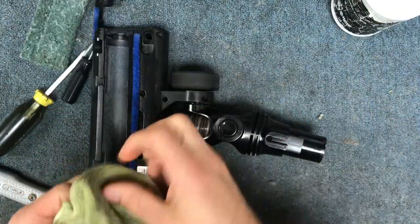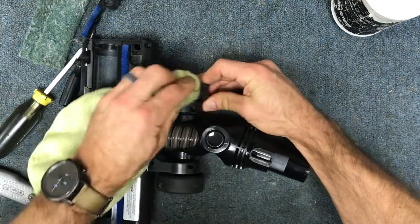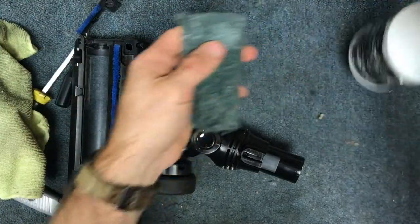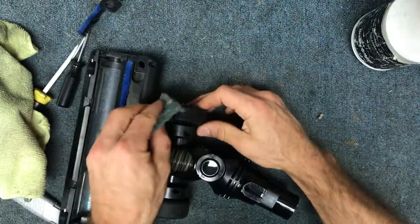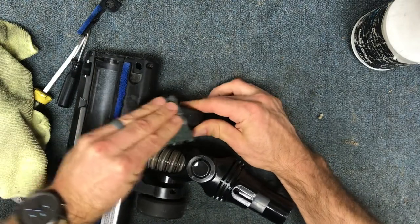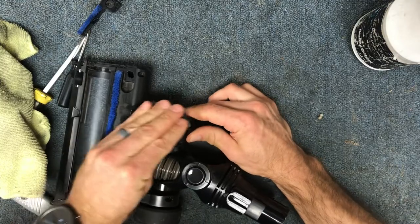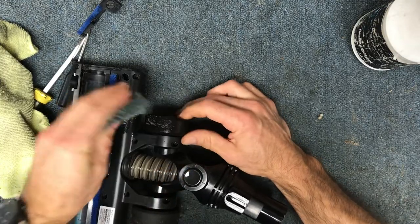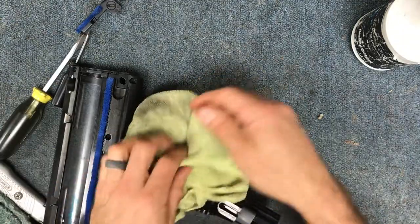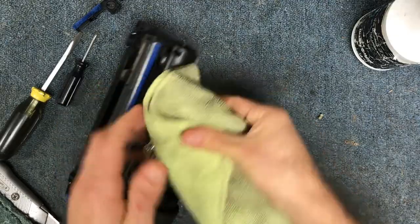The last thing I'll do is wipe the wheels down as well. Depending on how dirty they are, a green Scotch-Brite pad works great for cleaning the wheels. If you've got pets and kind of sticky wheels, a green Scotch-Brite pad with some soap and water will clean these up perfectly. Just scrub them real good and then take a dry rag and wipe them down.